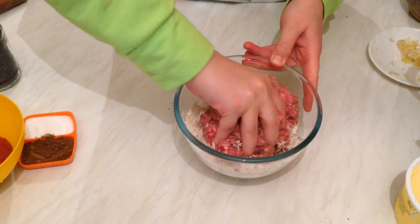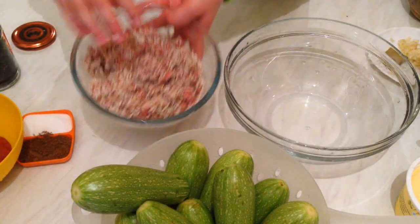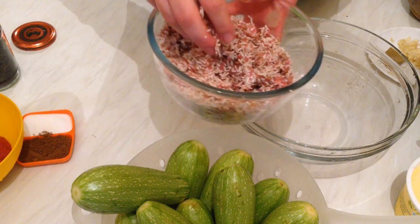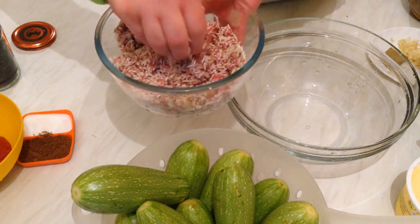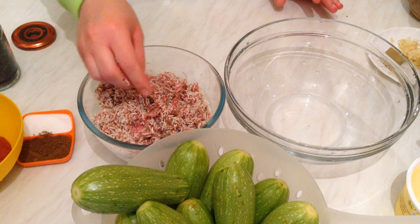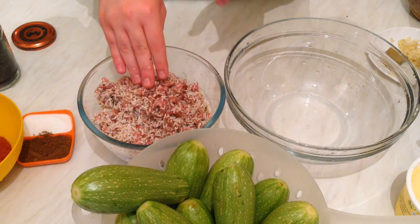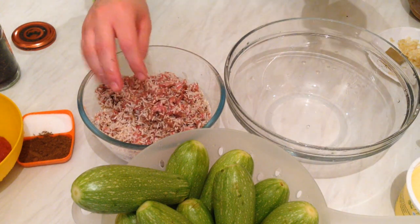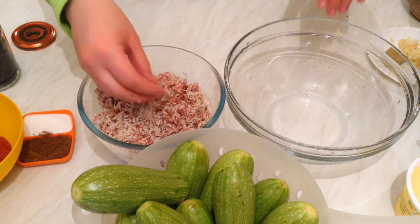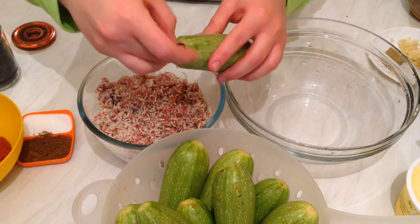I'm going to add the minced meat and mix everything very well by hand. I added lamb minced meat and beef minced meat — you can use just beef or just lamb, but I like to mix them so the meat doesn't dry out. So we have rice, black pepper, a little mashed garlic, a little butter — butter is optional — and salt and spices. Now we are going to start filling the courgette.